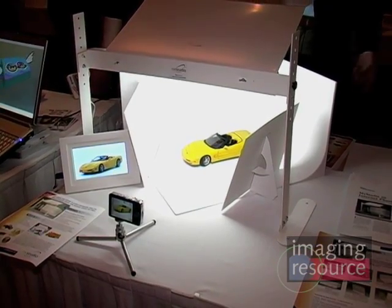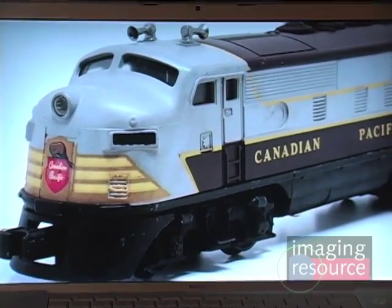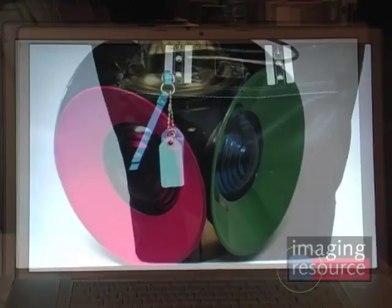We've also bundled that with 5000K continuous fluorescent lighting and some bounce card reflectors that enable you to bounce the light around, reflect, and enhance your subject. This basically enables someone with very little experience in photography to use one of these and take some great professional quality product photos.